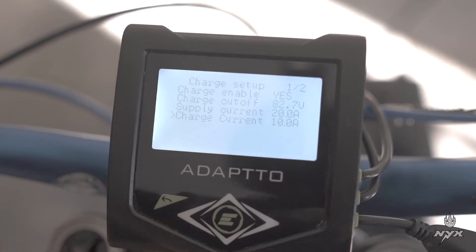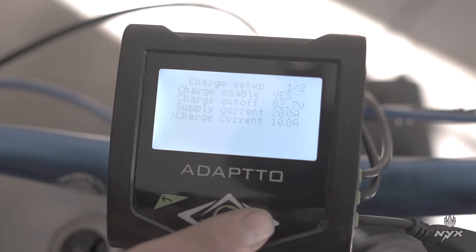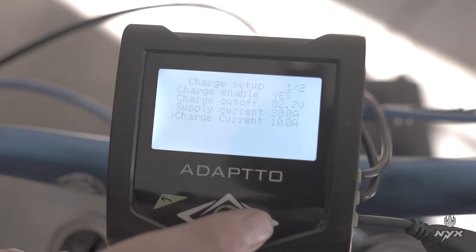The battery is 74V, and if you supply 1000W, that's 1000 divided by 74V. You can put a slightly higher current — it will cap at the maximum anyway. You can set 14 or 15A.